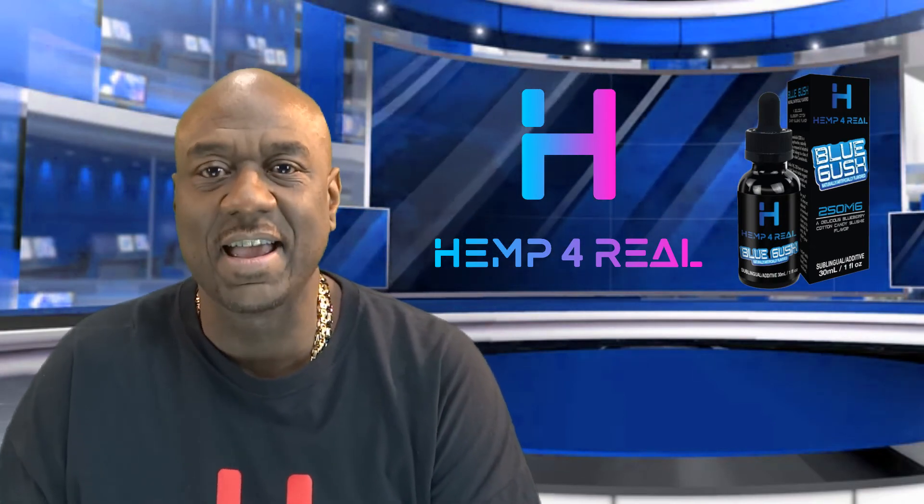And even for the ones that want something unflavored, try Triple Threat. It's vapable with no flavor. Try it today at HempForReal.com.